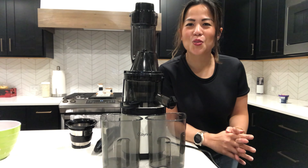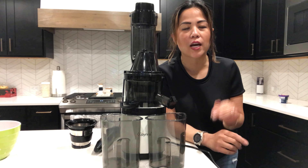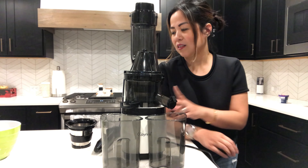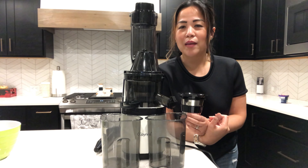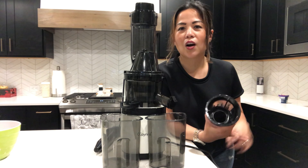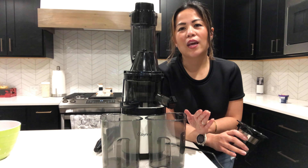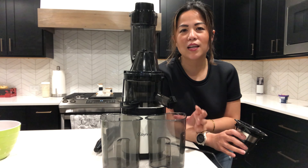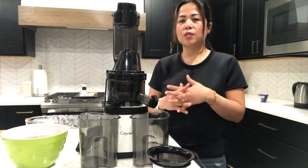When I was looking for a masticating juicer I found that there are two kinds: the vertical kind and the horizontal kind. I went ahead and bought the vertical kind because I found out that I can make sorbets with it. I'm going to show you three things I normally do with my masticating juicer: almond milk, a regular vegetable and fruit juice, and finally a simple sorbet or sherbet. So stick around.